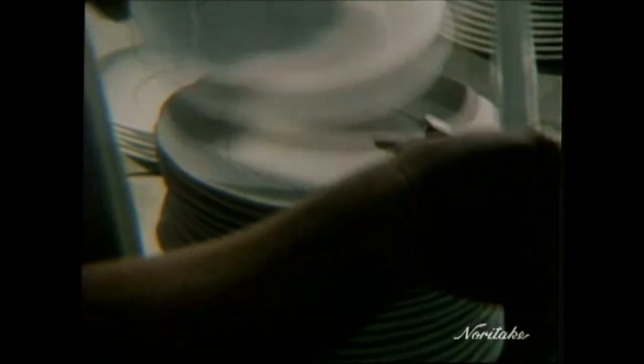Scrutiny. Caution. Exactness. Quality. The plates that went into the kiln were clay. The plates that come out are biscuitware — stronger than before, but as always the standard is upheld.